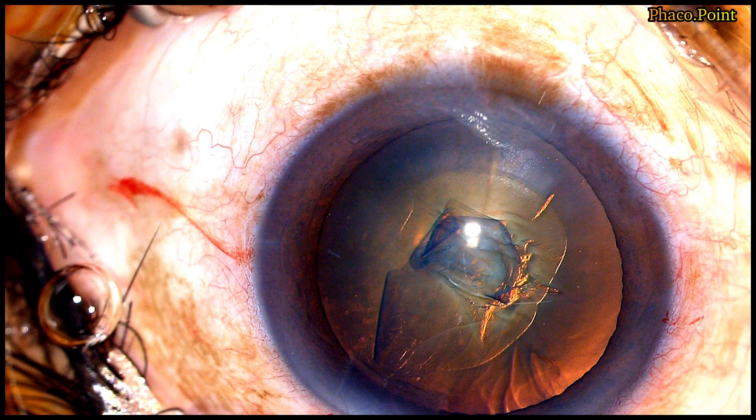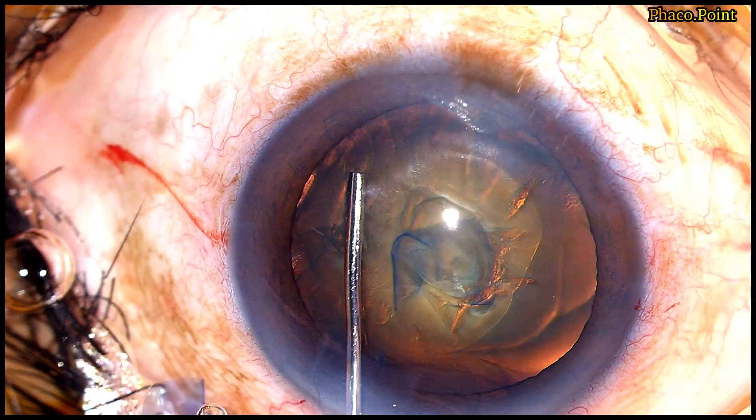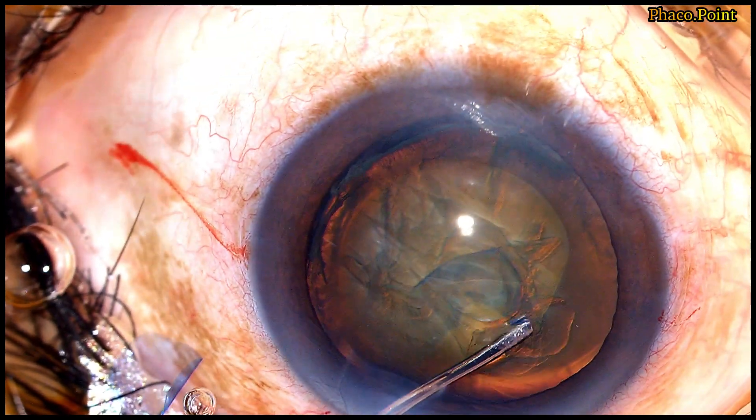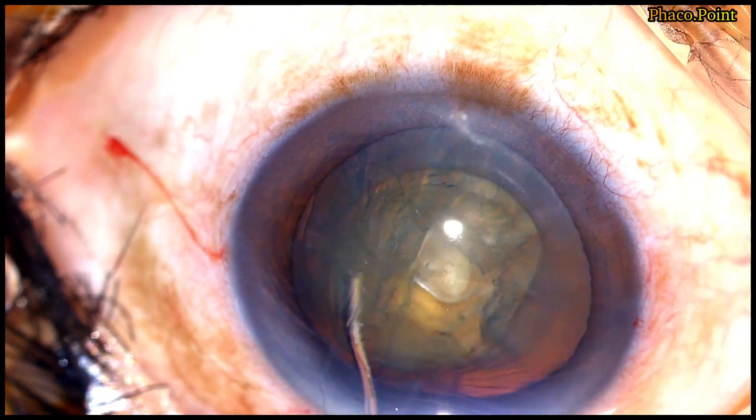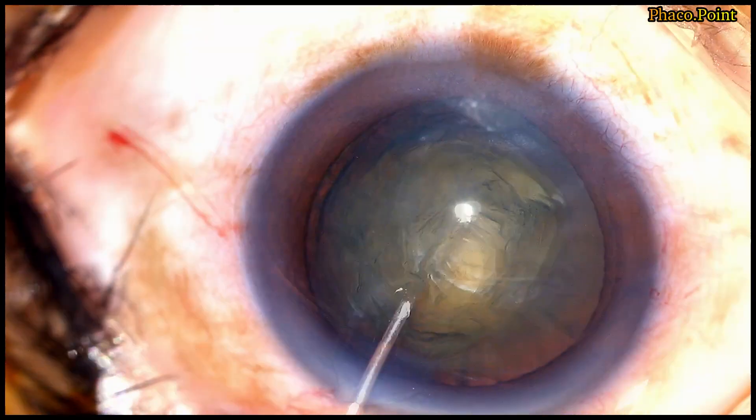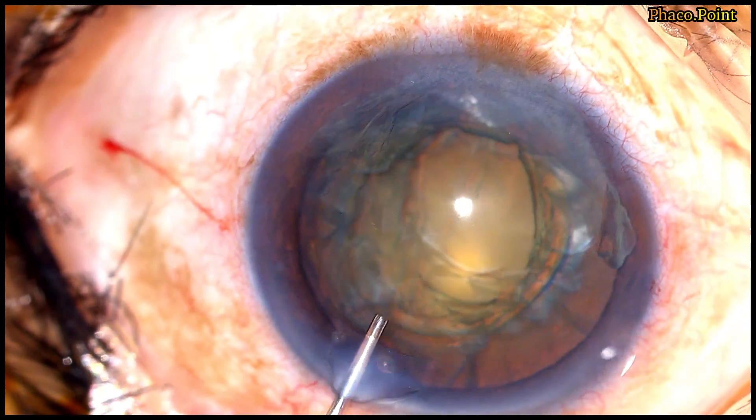In a soft cataract, I not only perform hydrodissection, I also perform hydrodelineation to demarcate the endonucleus prior to performing the pre-chopper. So now in this case, we perform the hydrodissection and the hydrodelineation.